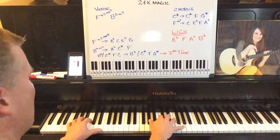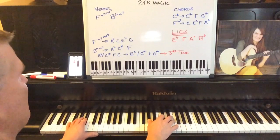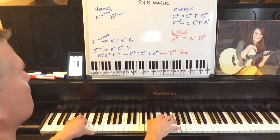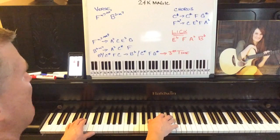Again, the verse is continuing here — here's the F minor seven to the B flat minor seven.